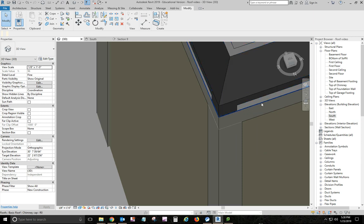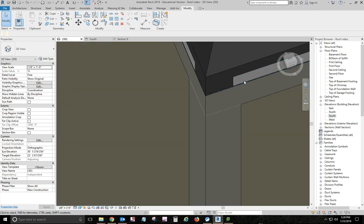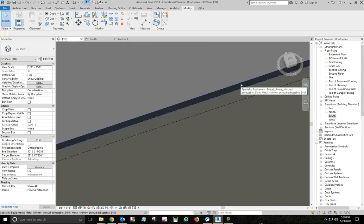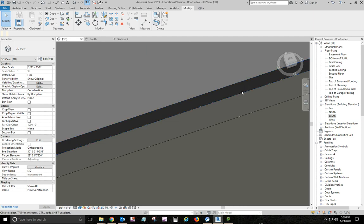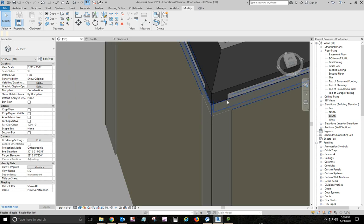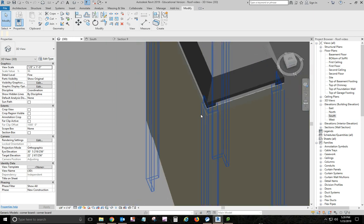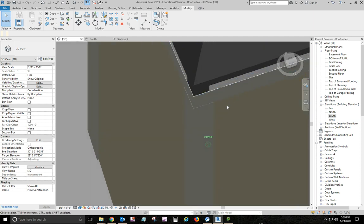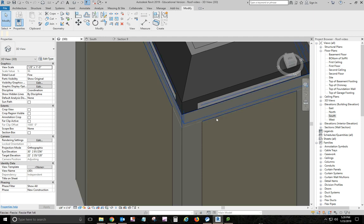I created a sheet metal roof — it's very, very thin, which makes it hard to pick. I made the outside edges of it flush with the outside of the corner boards, and it's about one-sixteenth of an inch thick. Then I loaded a one-by-six fascia and put it underneath the metal roof. Then I joined the fascia and corner boards together using the join command.